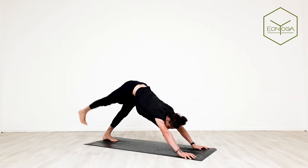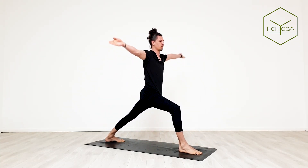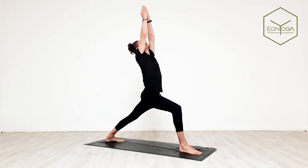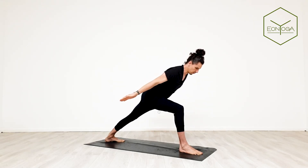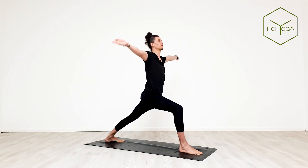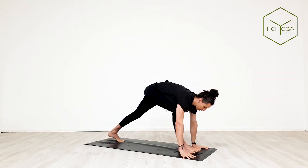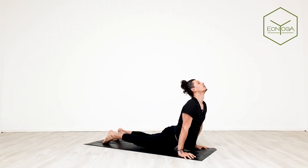Inhale, raise your right leg. Exhale, step foot between hands, pivot your back foot, bring your arms up into warrior one. Exhale, swing your arms back, bring your chest forward so we've got the upper body in line with the back leg. Inhale back to warrior one. Exhale hands down, step back, chaturanga. Inhale up dog, exhale down dog.